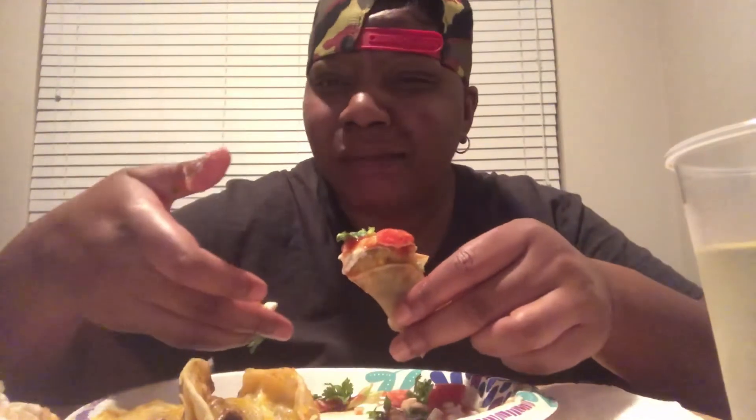Mmm, excuse me. Mmm, good. You know you gotta switch it over just a little bit. Ooh, look at that — that's a bomb bite. Mmm mmm.